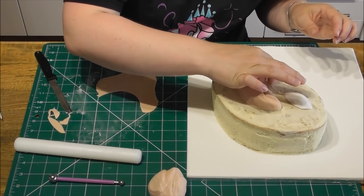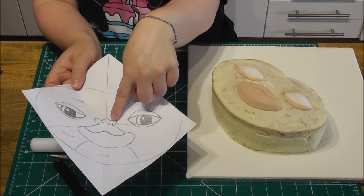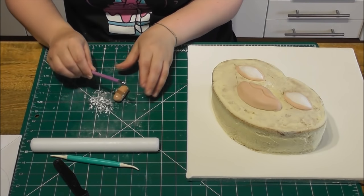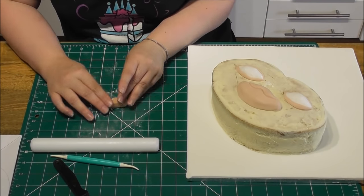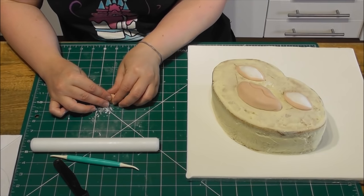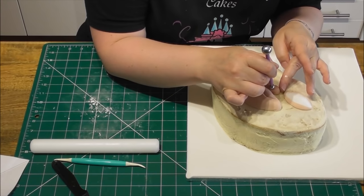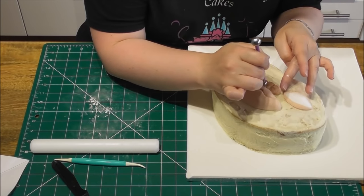Simply repeat this process for all of the eyelids. Now we want to create Gizmo's nose using the darker chestnut colour. For this, I'm just going to use my hands to shape it and the ball tool. You want to start by rolling a sausage shape and placing in there two indentations. You then continue to shape the nose until it's the right size and shape for your cake. When you have added this to your cake, using the smaller end of your ball tool, simply push it in either side of the nose in order to create some nostrils.